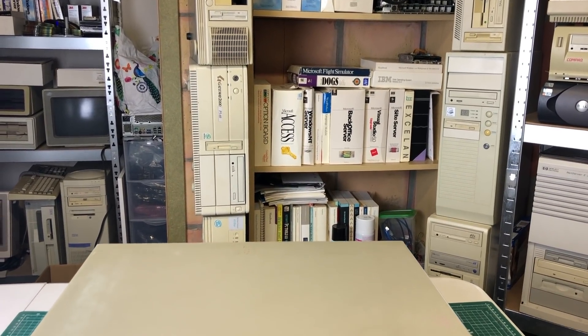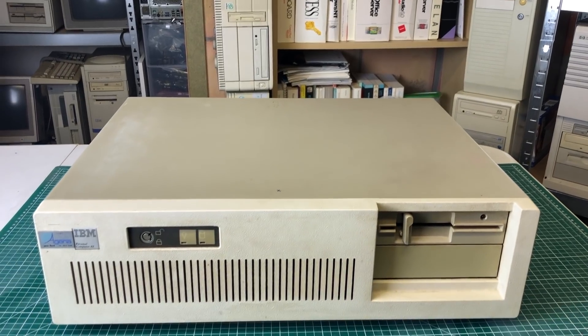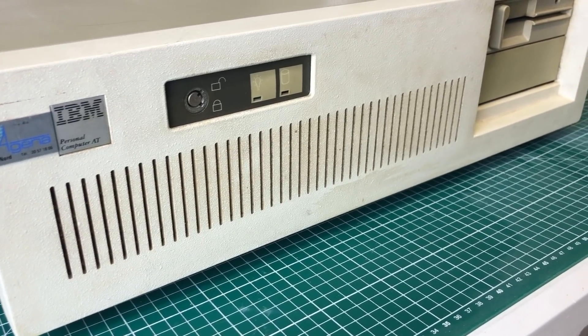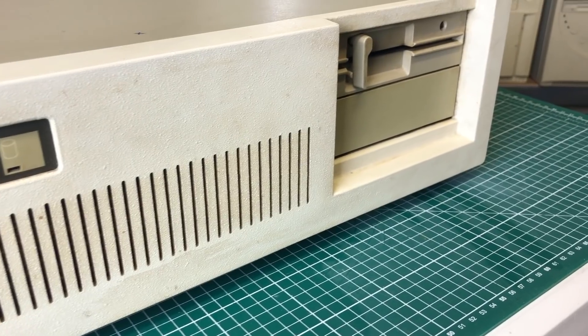Hello everyone and welcome to a new video. It's been a while since I've shown you an IBM personal computer, but here we have one — a gorgeous IBM 5170, or IBM Personal Computer AT, the 286 offering from IBM.